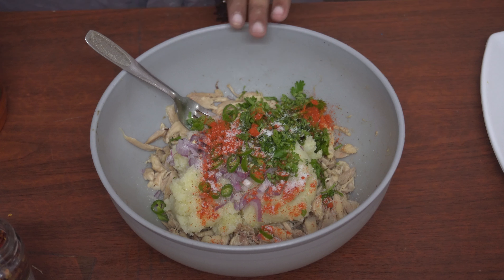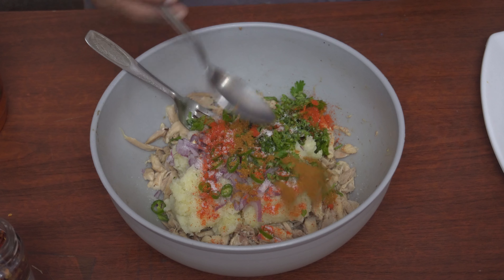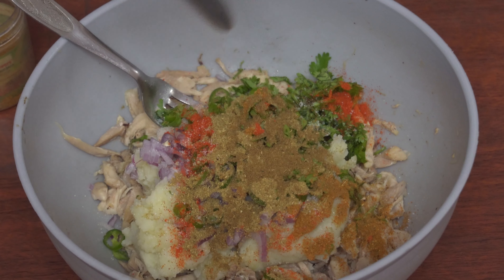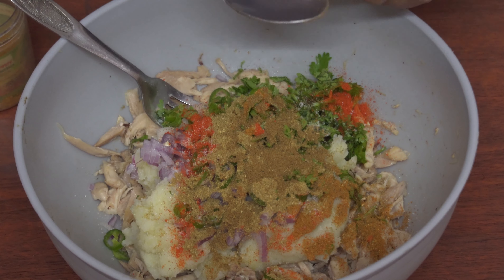Add a small bowl. Add some sugar. Add some oil — about half a spoon. Add 15 tablespoons. Add a chili paste. Add some a little.